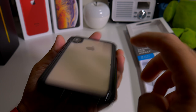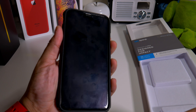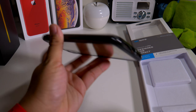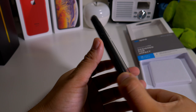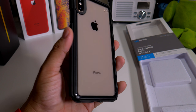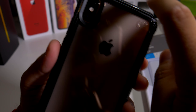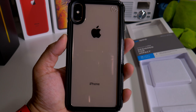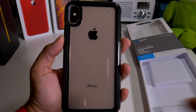You get that protection all around and the Speck logo up there. It's definitely different - I haven't seen this case before by Speck, so it has to be a new series they have out for the iPhone XS Max. You do get that extra little layer there - one, two, three, four layers of protection.